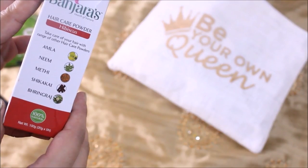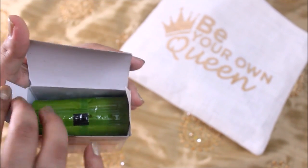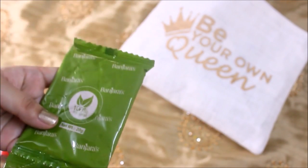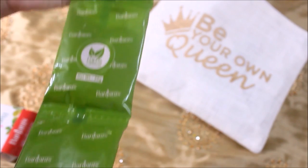The first product is from Bajaj — it's a hair care powder made up of hibiscus, and it controls hair fall and hair graying. It contains amla, neem, methi, shikakai, and bhringraj, and there are five packets, each with 20 grams of product.